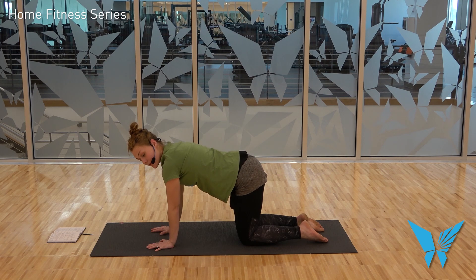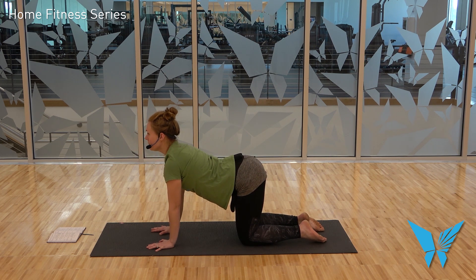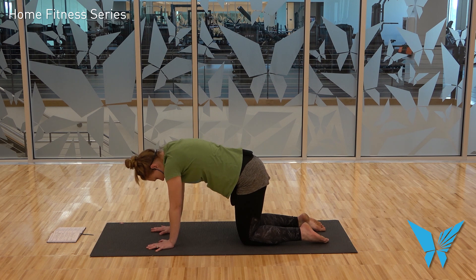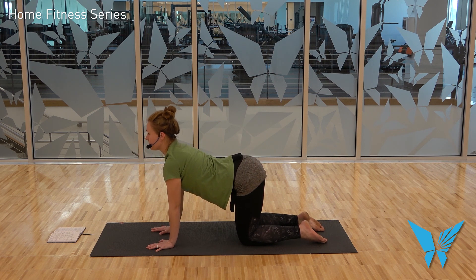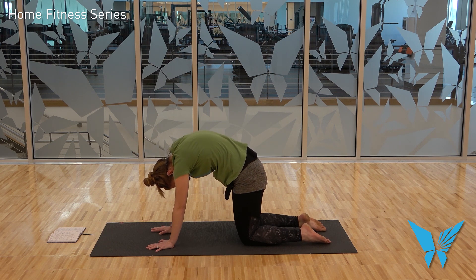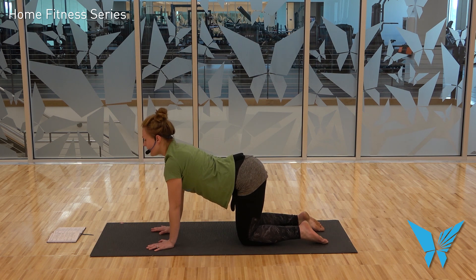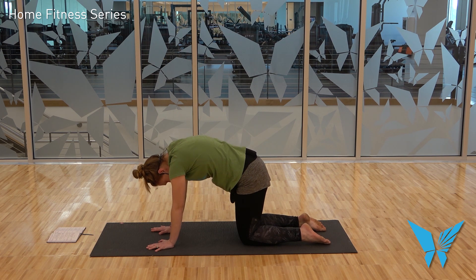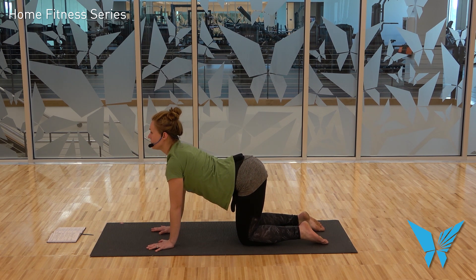Now we're going to do some cat-cows. Since this is our first round, keep them subtle and gentle — you can explore your range of motion more later. On your next inhale, with your belly button drawn to your spine, drop the belly with the crown to tail for cow pose. Exhale, press away from the mat and dome your back for cat pose — imagine a Halloween cat with all the hair sticking up on its back. Inhale for your cow, exhale for your cat. Let's do one more full round.